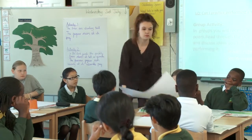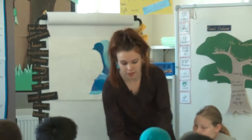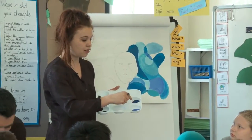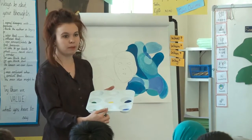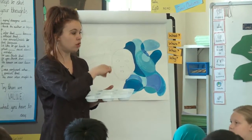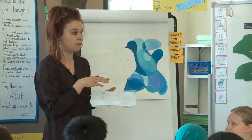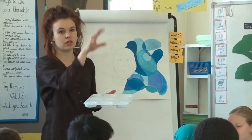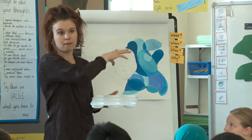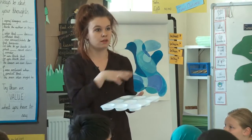I just want you to look at the board for a second. I've done an example of the kind of thing I want you to do today. On your table there is a palette with a selection of different colours — different kinds of blues, yellow, green, and black and white which are your neutral colours. I want you to use these three sections here to mix the different kinds of blues. We're looking at the theme of water so you need to be thinking about water colours. Use the yellow to mix different shades of green and different shades of blue.